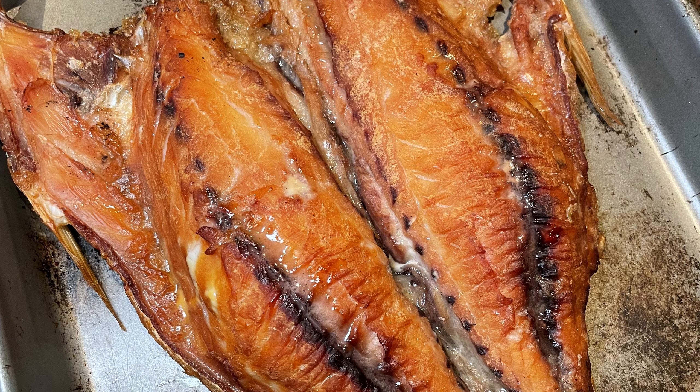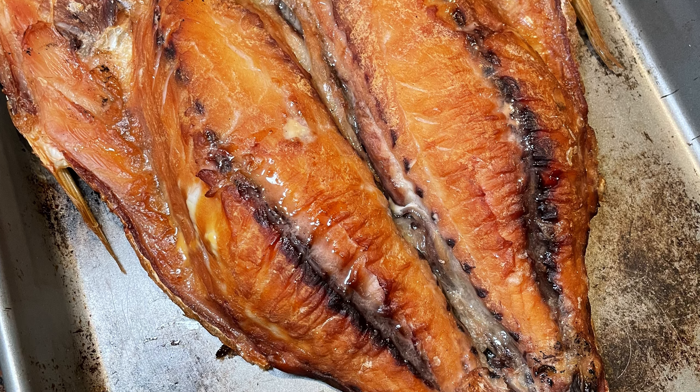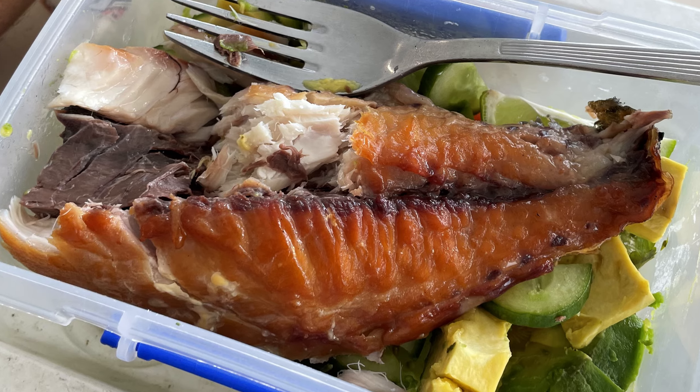And there it is - my smoked Aussie salmon in all of its glory. A beautiful smoky crust all over it, and my lunch for the next day.